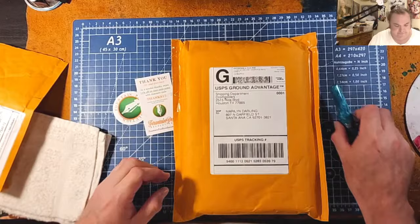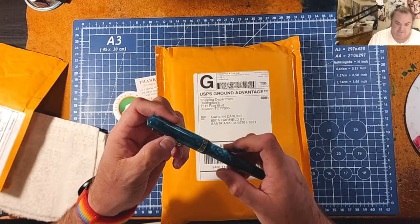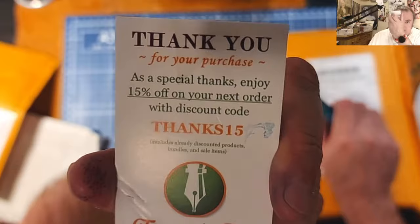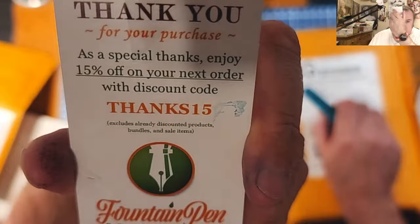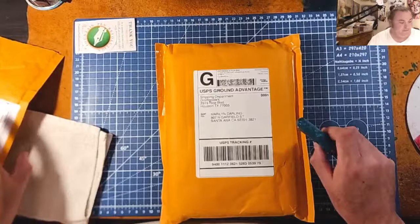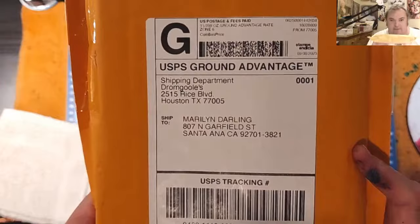That was rather upsetting, but I'm glad that it's in this one and not in a Conklin, because you can't prime a Conklin as easily as you can this. It comes with a little card that says thank you for your purchase — 15% off, discount code. Blank on the back. And they give you a cute little Fountain Pen Revolution sticker, which is always wonderful. Huge thanks goes out to Kevin for sending this out.